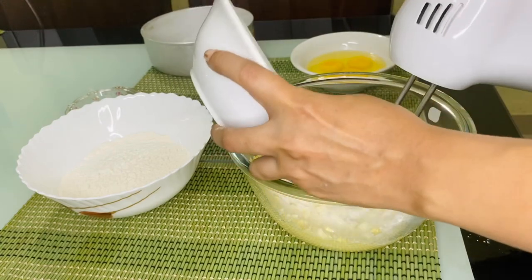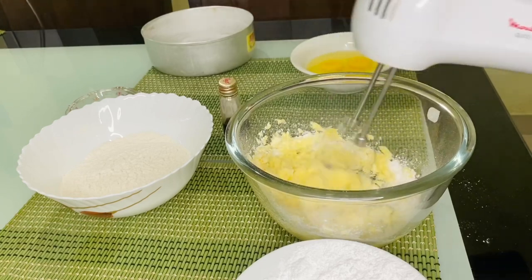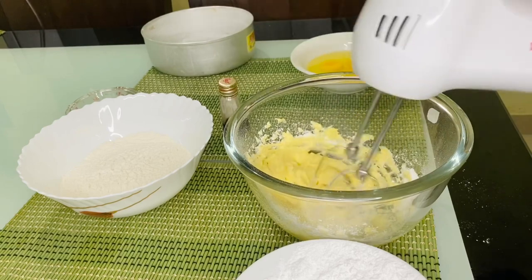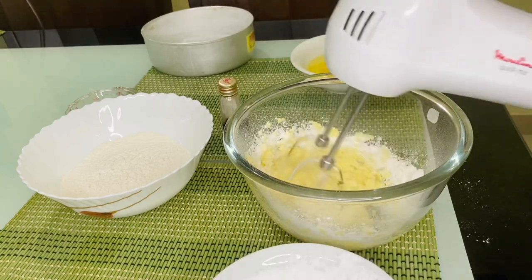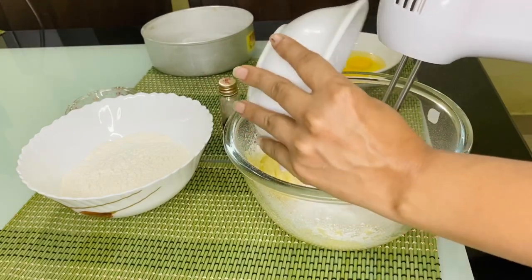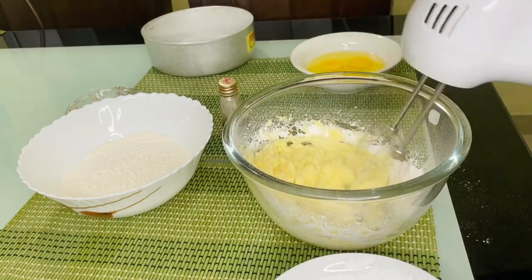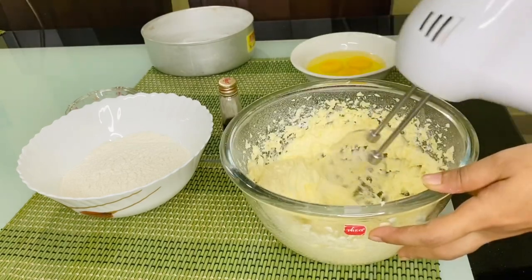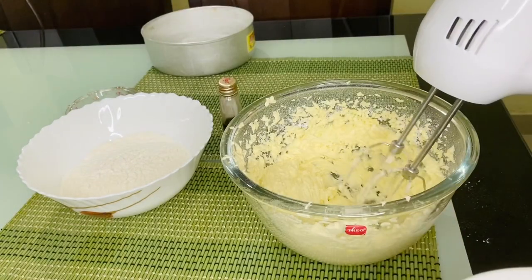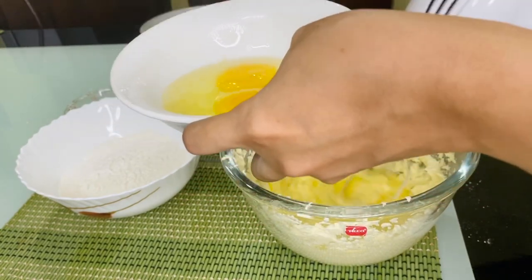We will add the eggs in batches — first 2 batches, then 3 batches. After each addition, we will mix it correctly. I will use speed 3 on the mixer and mix for about 30 seconds between each batch.